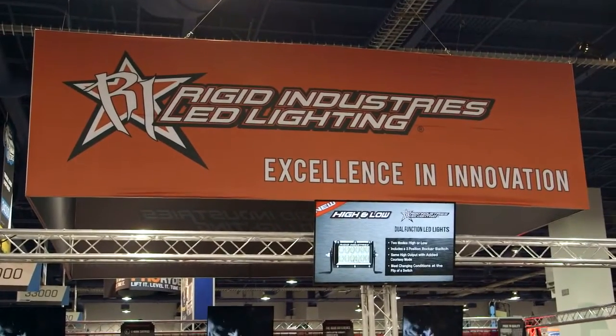As you can see, Rigid Industries makes the most superior product in the market — designed, manufactured, and engineered here in the United States. So get yours today at autoanything.com.